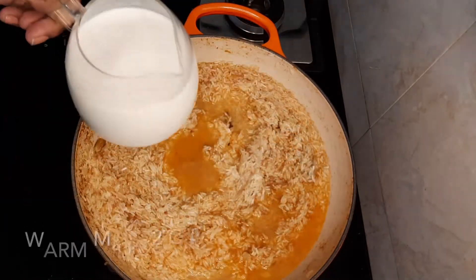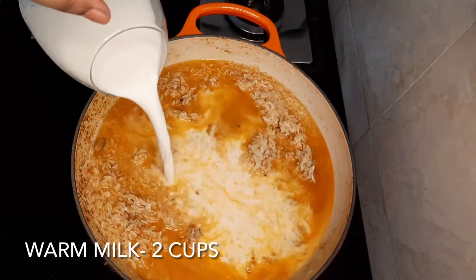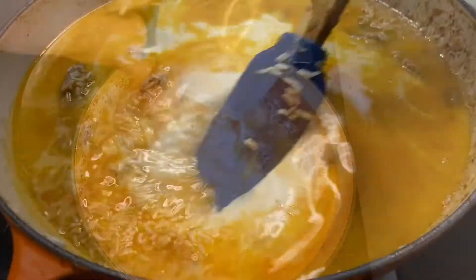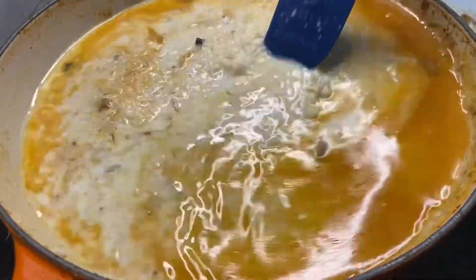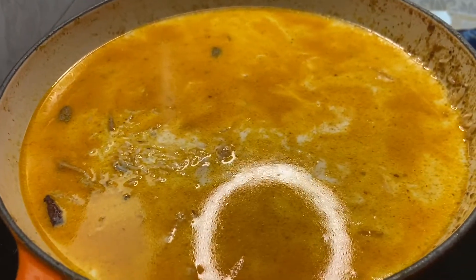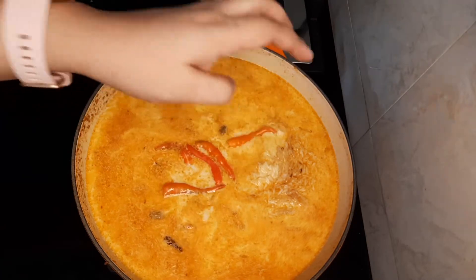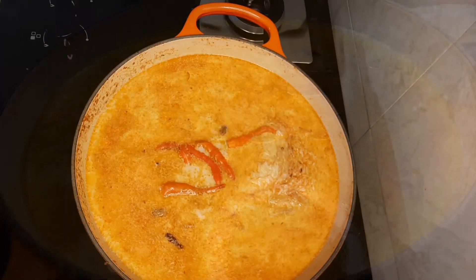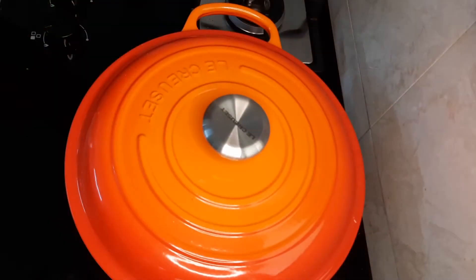Finally, we'll add two cups of water and two cups of milk. Since we have two cups of rice, we need four cups of liquid total. I've also added some salt to taste and some chilies.